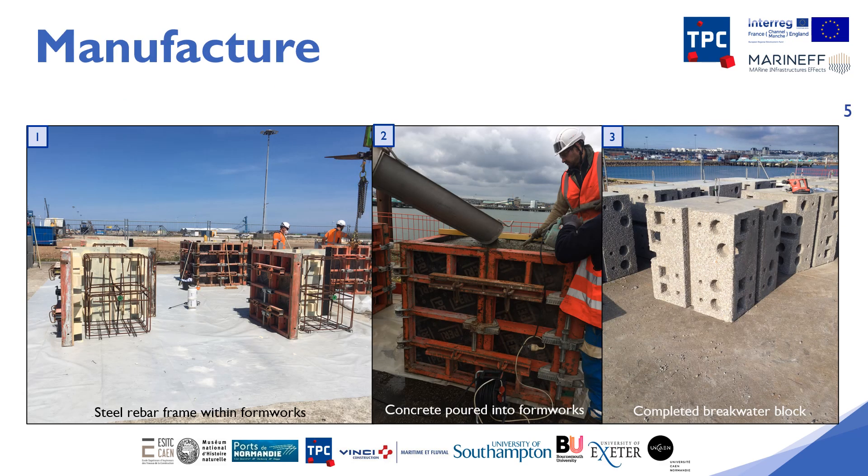Here you can see the manufacture of the experimental breakwater blocks. In the first photo, a first half of formwork is installed with the steel rebar already positioned. The second half will be put in place and all the panels of the formwork will be locked to be able to pour the concrete, as can be seen in the second photo. Before you get the breakwater block in the final photo, however, there's one step left.